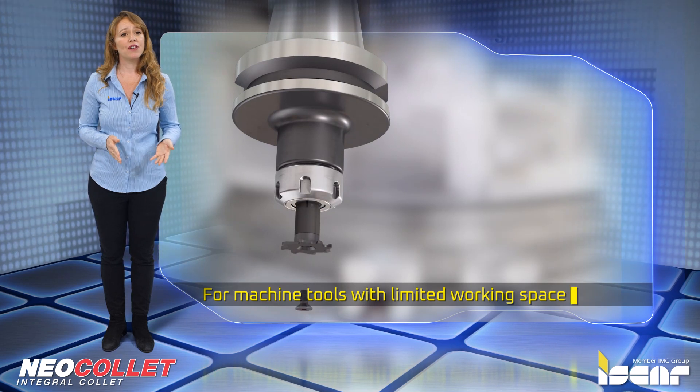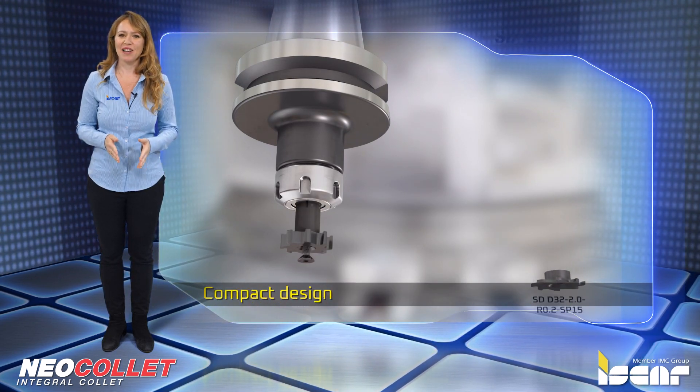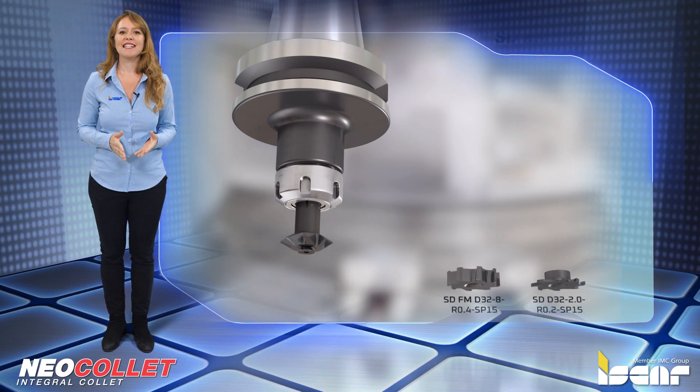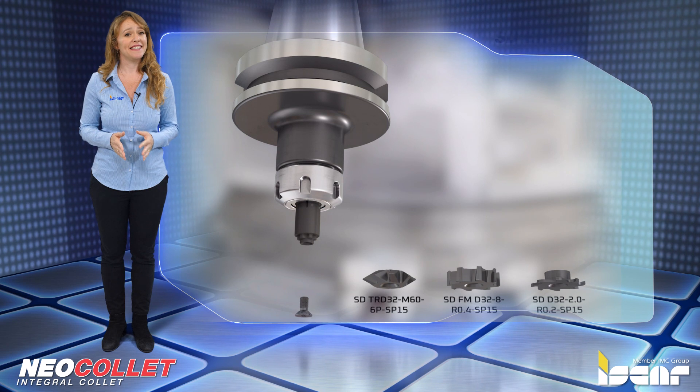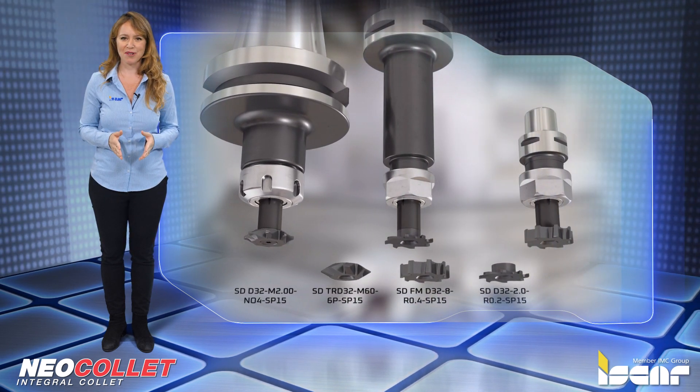One of the unique features of the Neo collet tool holder is its compact design, which reduces the chance of collision in the machine. The SD ER product line is ideal for Swiss type machines and medium to small multi-tasking machines.